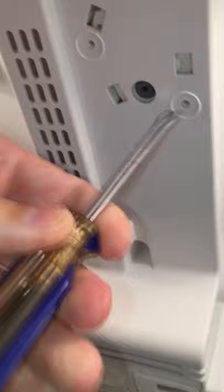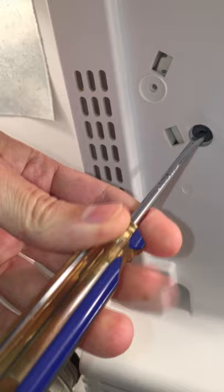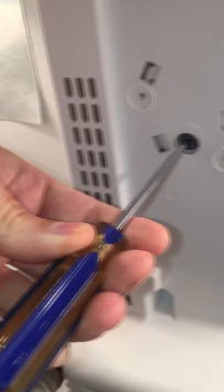The timer will make a lot of ticking clicks until the last loud click, which should turn off the compressor and start the defrost cycle for about 20 minutes.